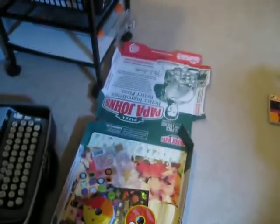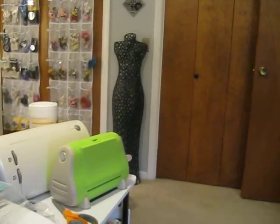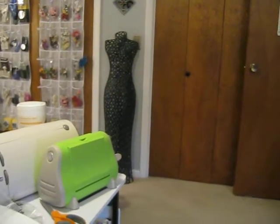Anyhow, this is the Rolodex we're looking at. What's that? That's a dress form you got me for my birthday.